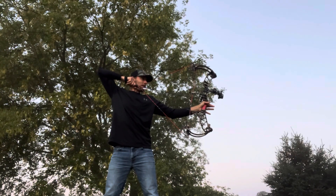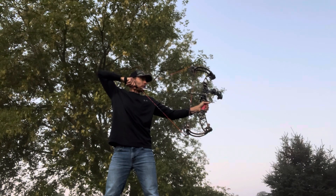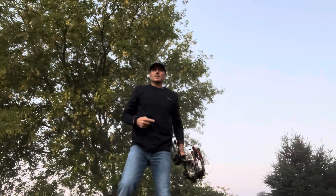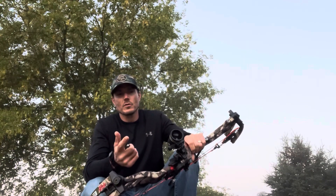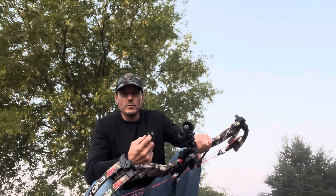I really don't like the draw cycle — just personal opinion. It pops into the back wall really fast, the valley is surprising. But the back wall is solid, and holding at full draw is super easy. If I try to let down, it doesn't creep, so that's good. Interestingly, for approximately 326 to 335 feet per second, it felt like it shot really fast. I'm going to fling a few more arrows to get an overall feel.